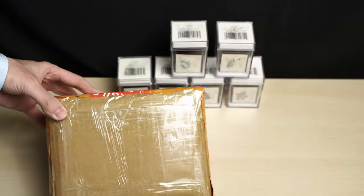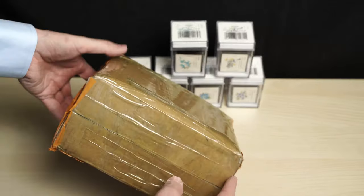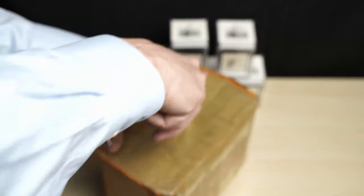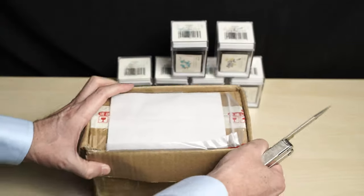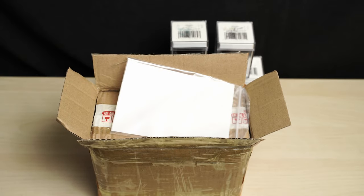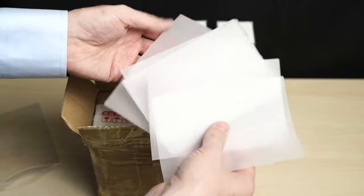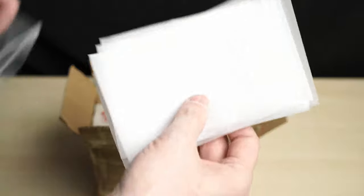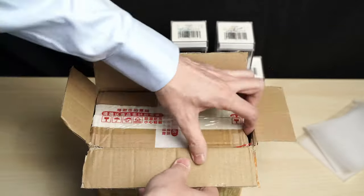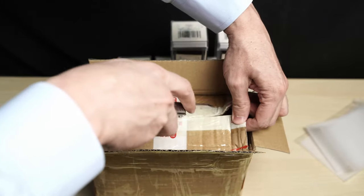Moving on to the next little box. It looks like they enclosed a free sample of some kind of testing paper — feels like vellum. But I didn't know it was there, and I sliced into it with my knife. Excellent. And what's under here? Is this another box? Okay, let's see what else I can slice into.